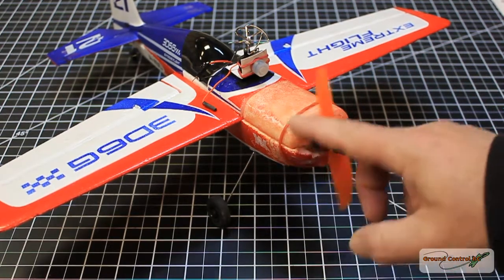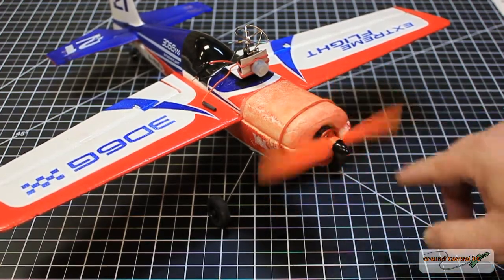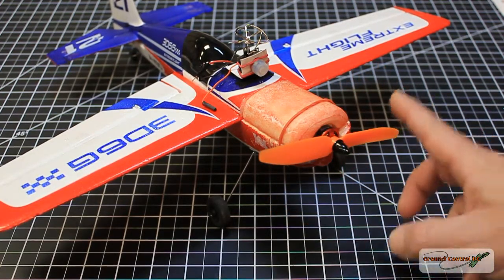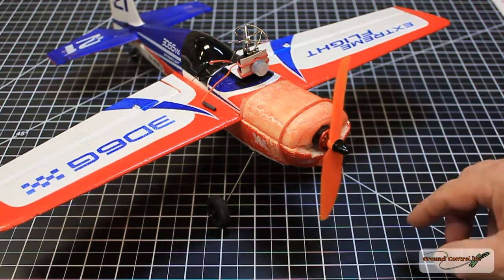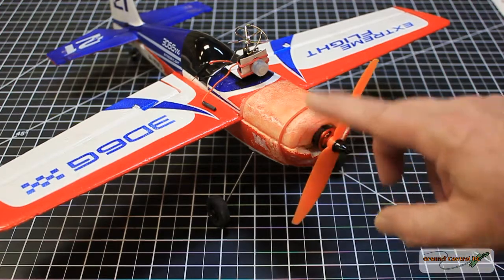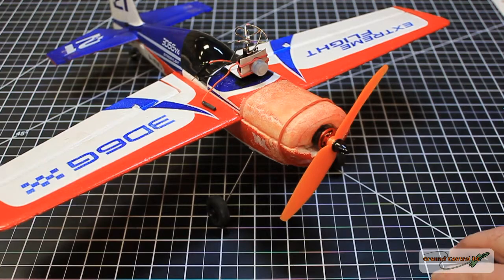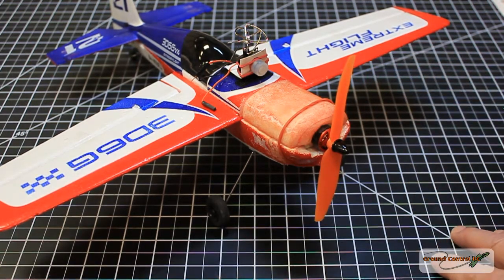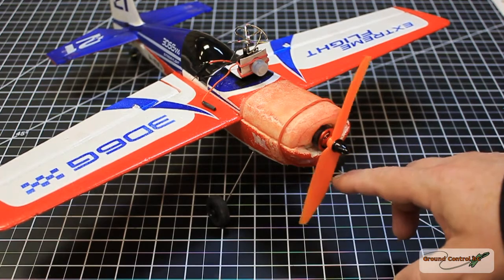The 40-45 prop that I had on there worked fantastic — no problems whatsoever, plenty of thrust. But I was wondering if the speed controller on this plane could handle a 50-30 prop, because with the stock motor and the 50-40 prop it came with, it was pulling a lot fewer amps than this motor is with this 50-30 prop.